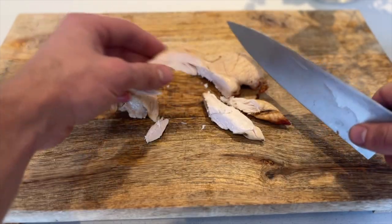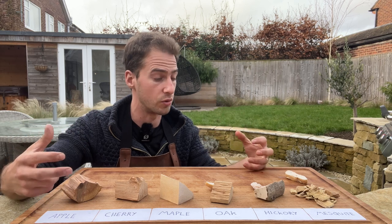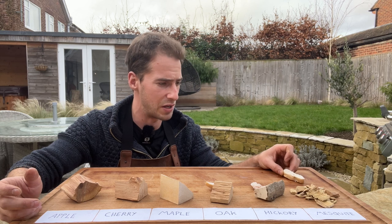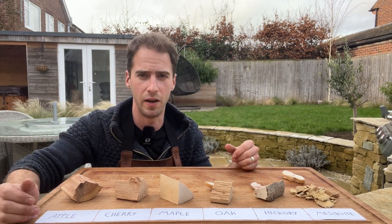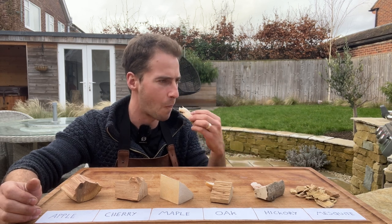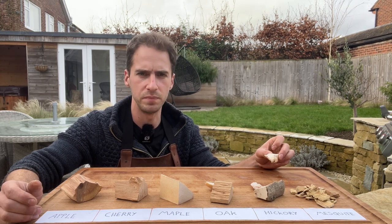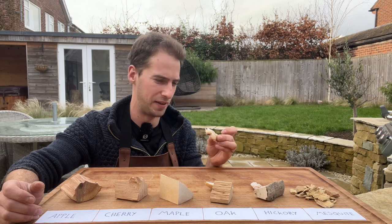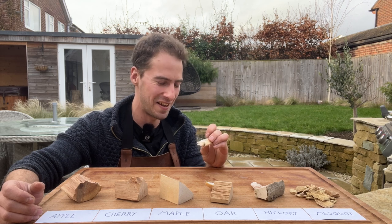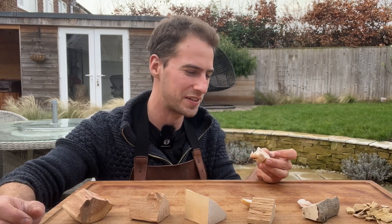Next up we've got mesquite. People often say to use mesquite with caution — it's quite a powerful, strong flavoured smoke. I imagine with chicken we're going to find this pretty overpowering, particularly considering maple and hickory were already too strong for chicken. Kind of oddly sweet. It doesn't taste like any chicken I've ever had — really unusual. Actually, it kind of tastes like smoked chicken gone wrong; it doesn't really taste like what I would expect. Not a fan.